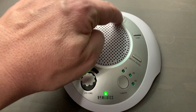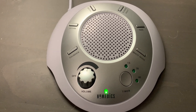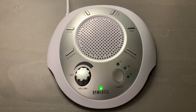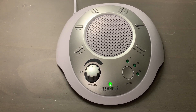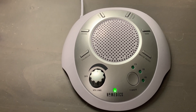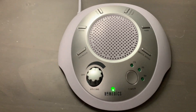This one is summer night. This one is rain. And then we have white noise, which sounds a bit similar to the ocean — it just doesn't have the waves crashing. This one's probably my favorite one right here.